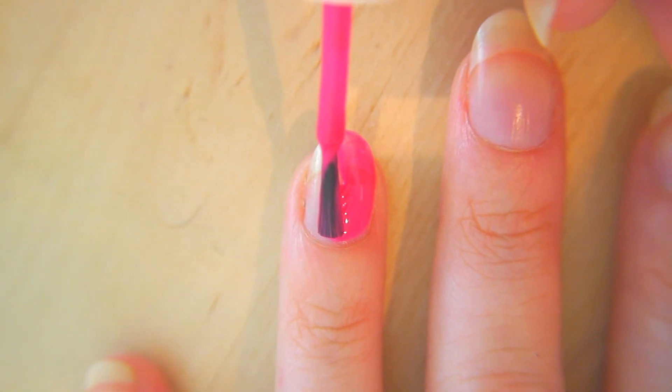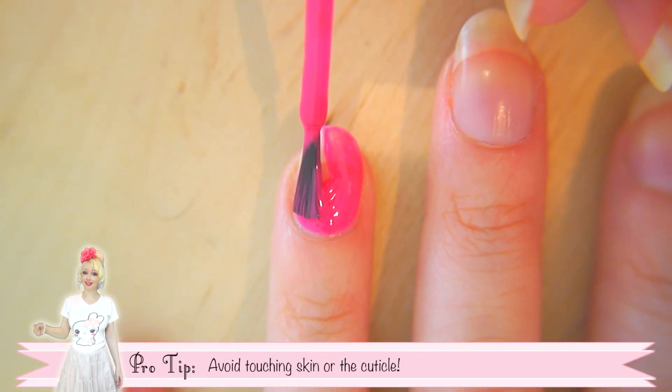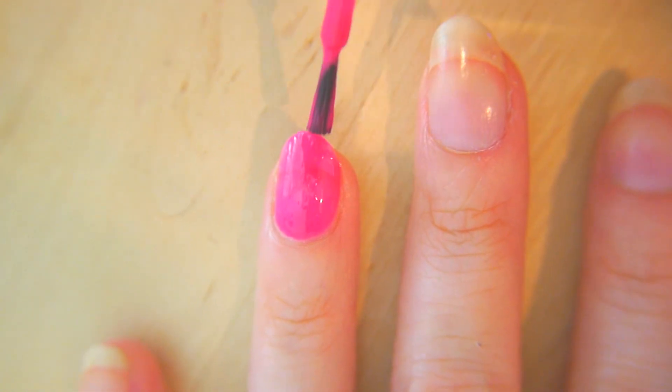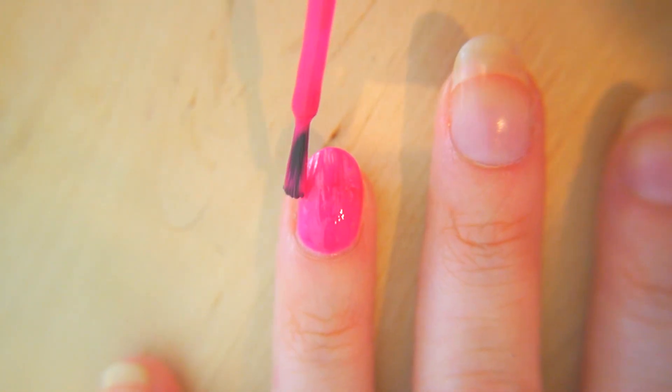Now reload your brush — again, just a little bit of polish on that. Start in the middle again, pushing downwards, dragging to the side, and back up again. And a couple more strokes in the middle while the polish is still wet, just to redistribute it so it's even.